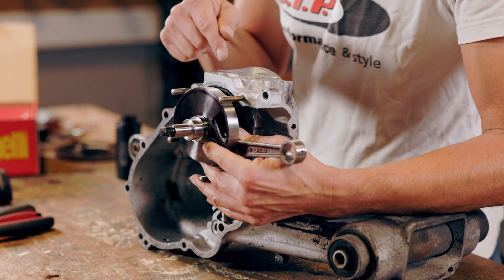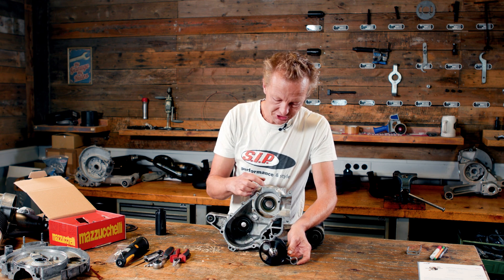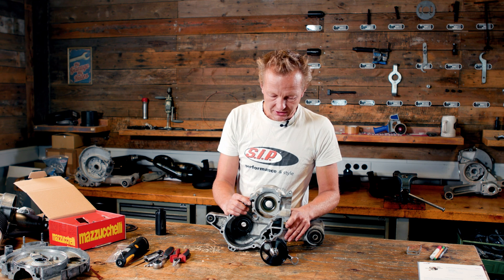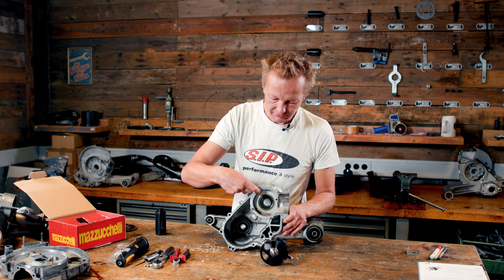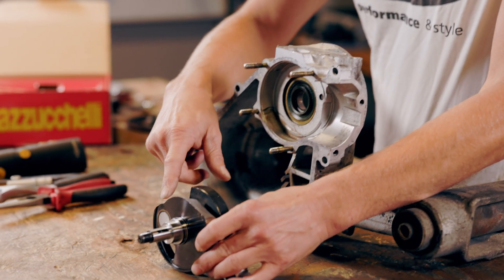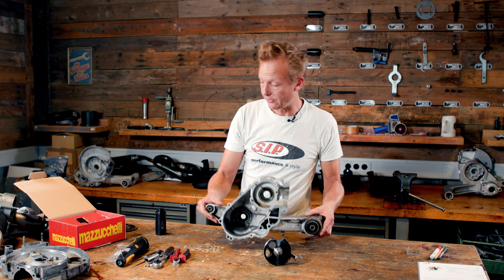So to measure the timing or the duration of the opening of this intake, we need to measure the length of the hole in the crankcase, as well as the length of the cutaway on the crankshaft web. Let's do the crankshaft web first.